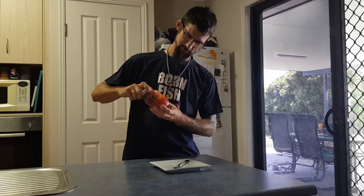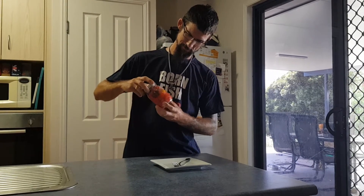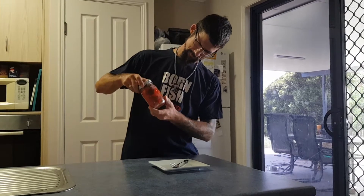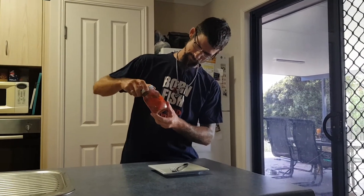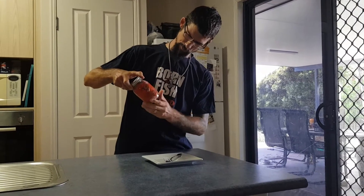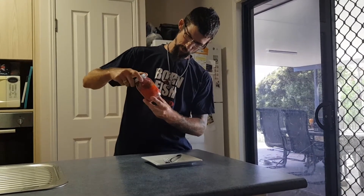We've got Trinidad Scorpion Orange, Chocolate Trinidad Scorpion, Reapers, Bombay Morich, Ghost Peppers — and I think that's pretty much it, isn't it Ian? There's a couple of bubblegums in there. Oh, that's right. Basically all the nastiest chillies we have.